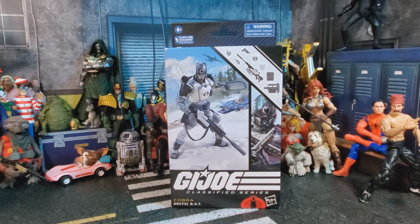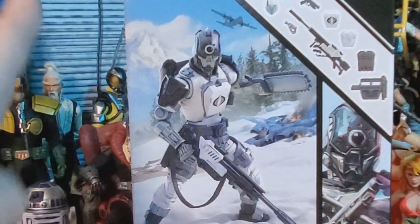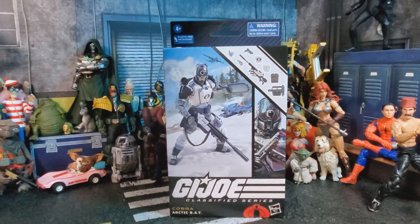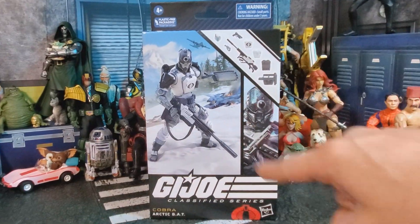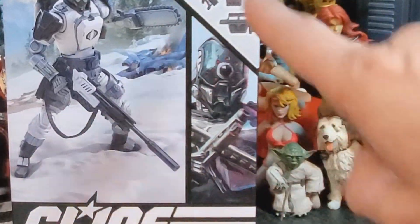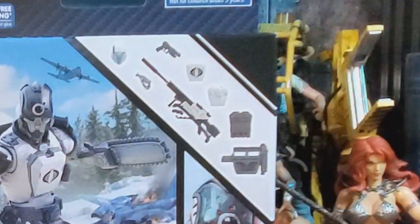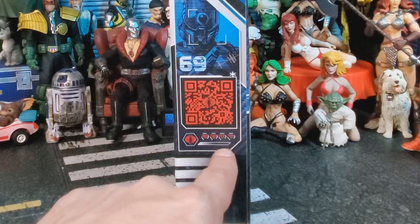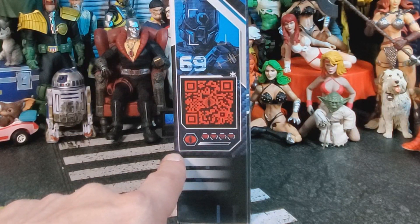Alright, let's take a look at the package. Over here we have our delightful new Arctic Bat. Looks like there's a Cobra Rattler crashed in the back. We got this big old G.I. Joe cargo plane up here. Over here we have this awesome new render. Up here we get all of our accessories and fun stuff. On this side of the package we have the brand new QR code. Down here we have all of its battle stats and a Cobra symbol.